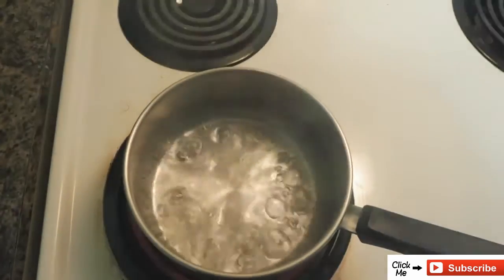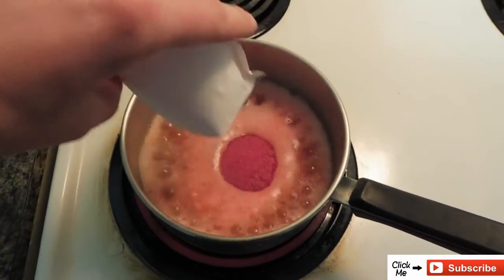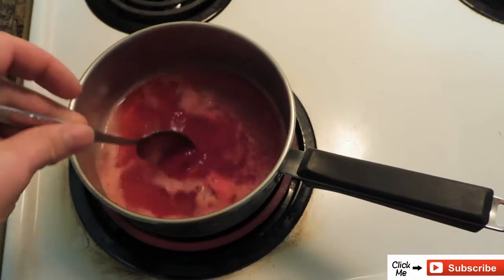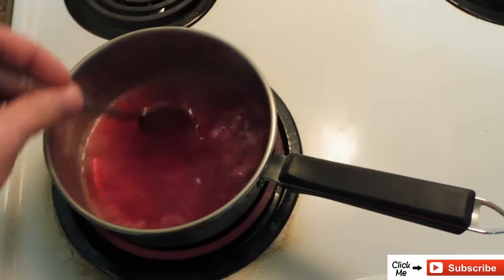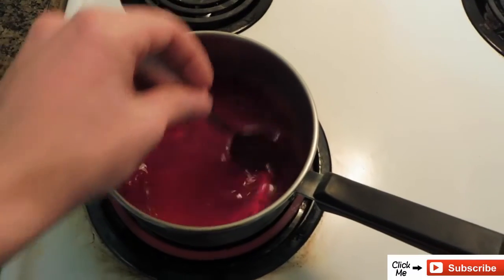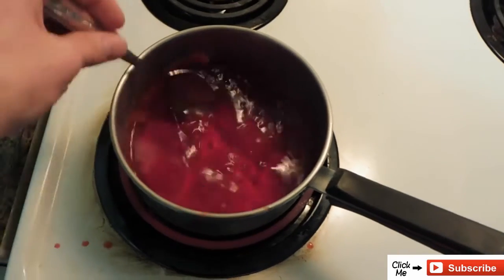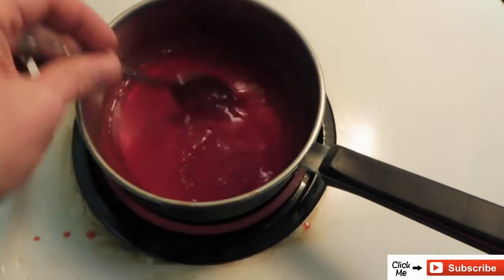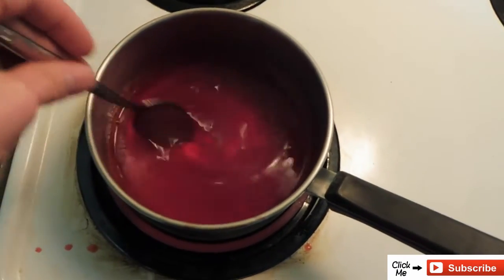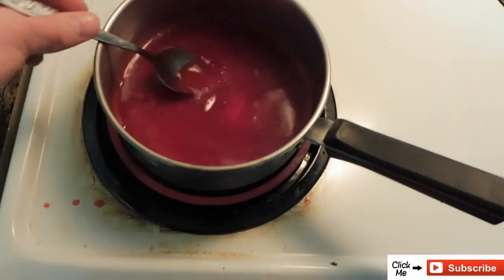The water is boiling now, so I'm going to take the Jell-O powder and pour it in — it's going to start bubbling. We're going to want to stir it up and make sure that it's all dissolved, which might take a little bit, but you want it to dissolve properly. It's just about done dissolving all the way, and once it's dissolved 100%, just like it is now, that's great.